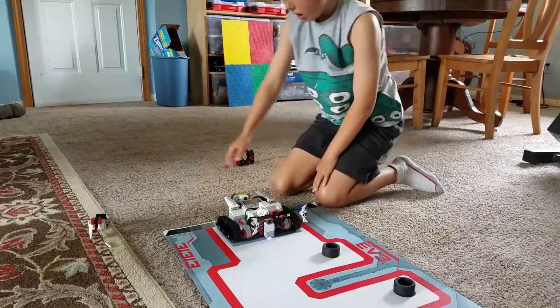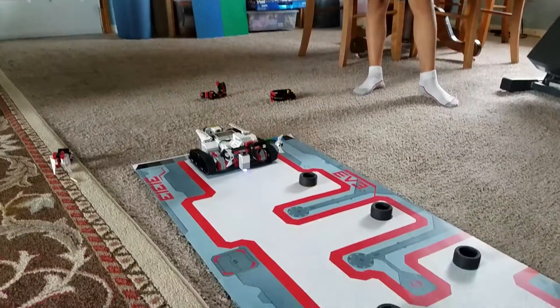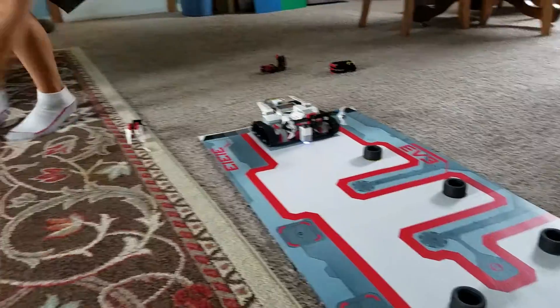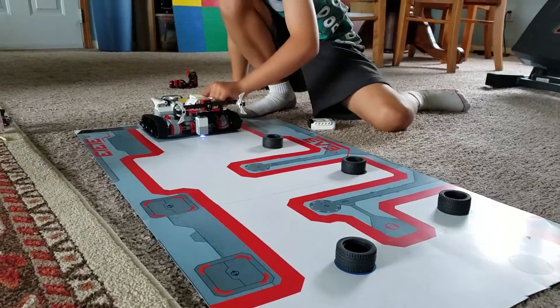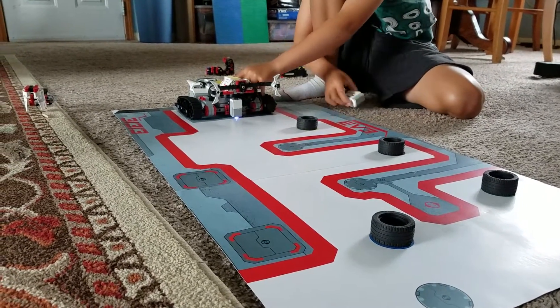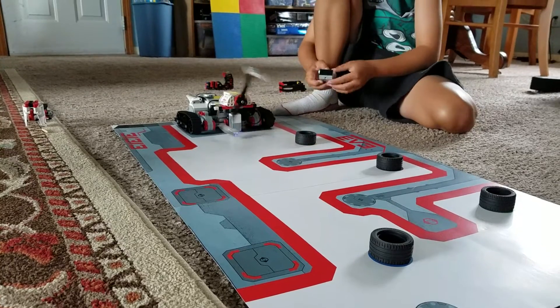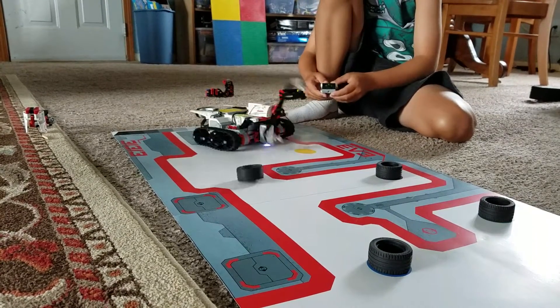So in this last one, after I find the remote, it will drive around and try to get a good score. Can't go down red.